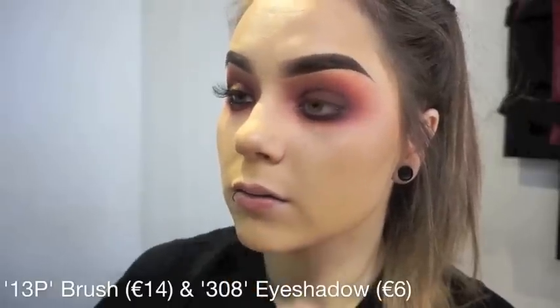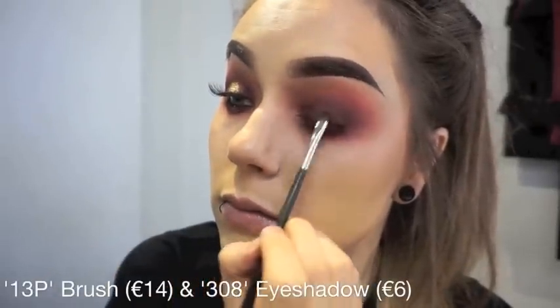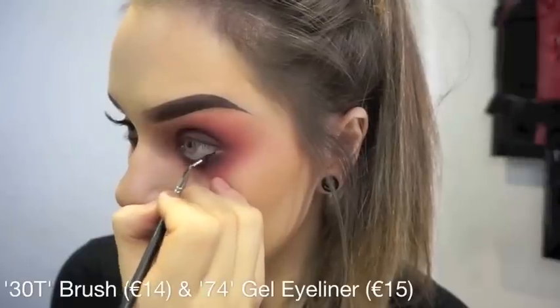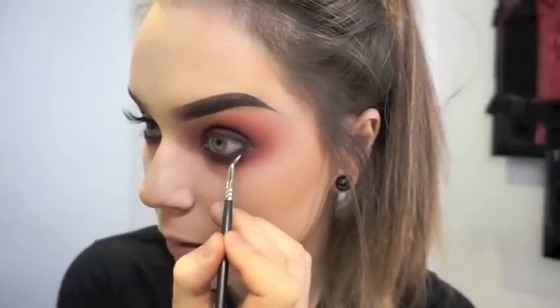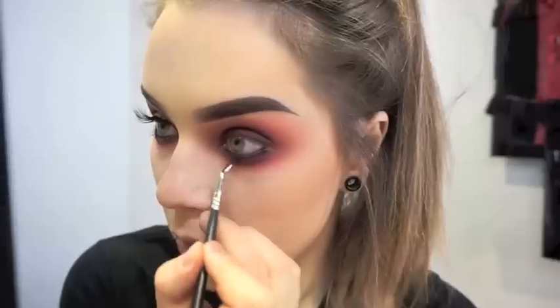To deepen the look even more, I am using my 13P brush and my 308 shadow, which is a really nice dark purple, and I am just focusing that right onto the lid. Then I am going in along the lower lash line using my 74 gel liner and a 30T brush. This gel liner is gorgeous — a really nice dark purple — and I am blending that right into the lash line so I am not leaving any white gaps.